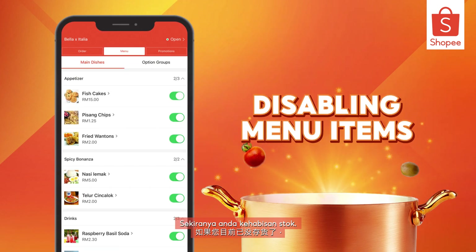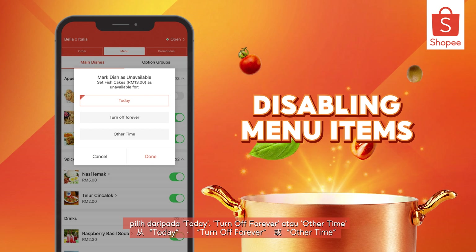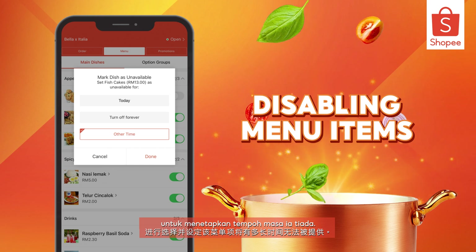In case you've run out of stock, just toggle the on-off button in the menu tab. Choose from today, turn off forever, or other time to set how long it will be unavailable for.